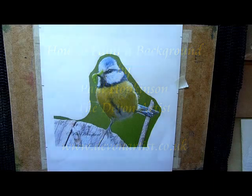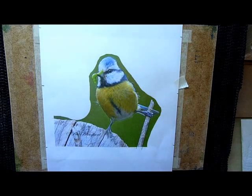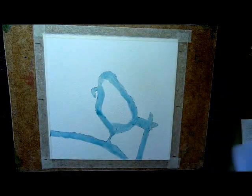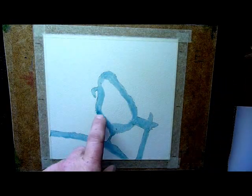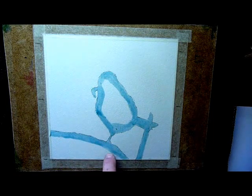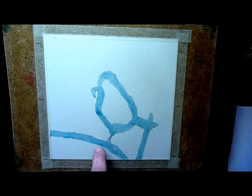Hello, everybody. I've been asked by a few people on Facebook how I do a background. I tend to do kind of blurry, wet-in-wet backgrounds. The idea would be with this blue tit, for example. I've used masking fluid to paint the inside of the bird and the branch it's sat on — or in this case, it's like a log.